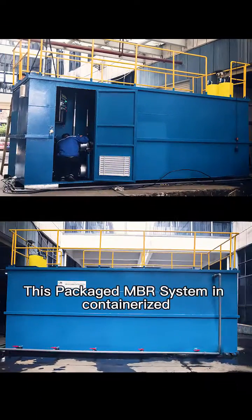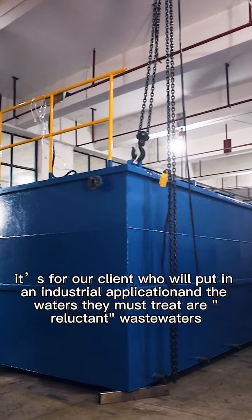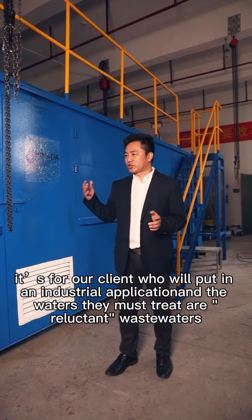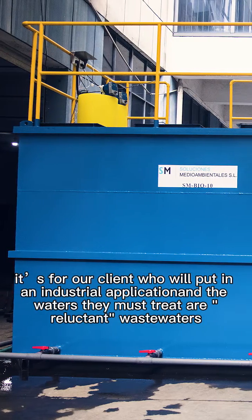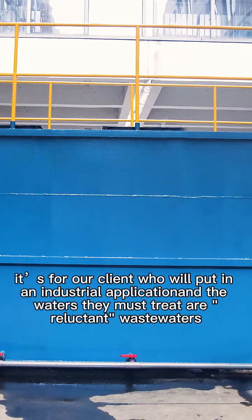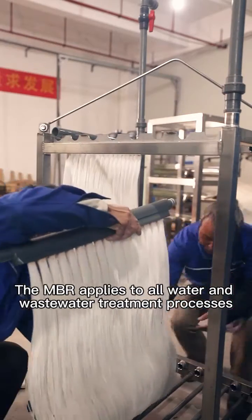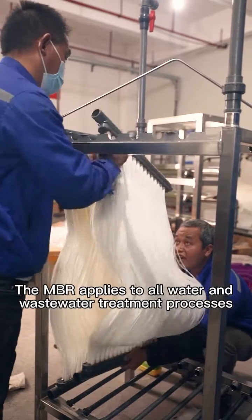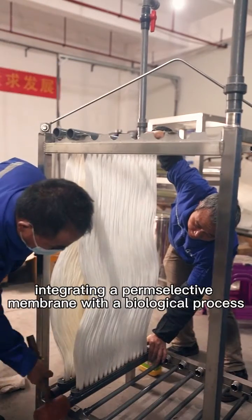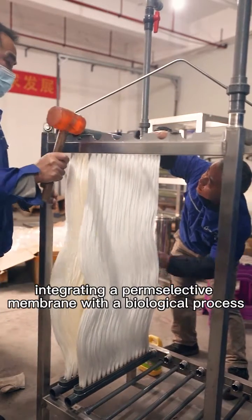This packaged MBR system in containerized form is for clients who will use it in industrial applications. The waters they must treat are wastewater with high values of BOD, COD, and SS. The MBR applies to all water and wastewater treatment processes, integrating a perm-selective membrane with a biological process.